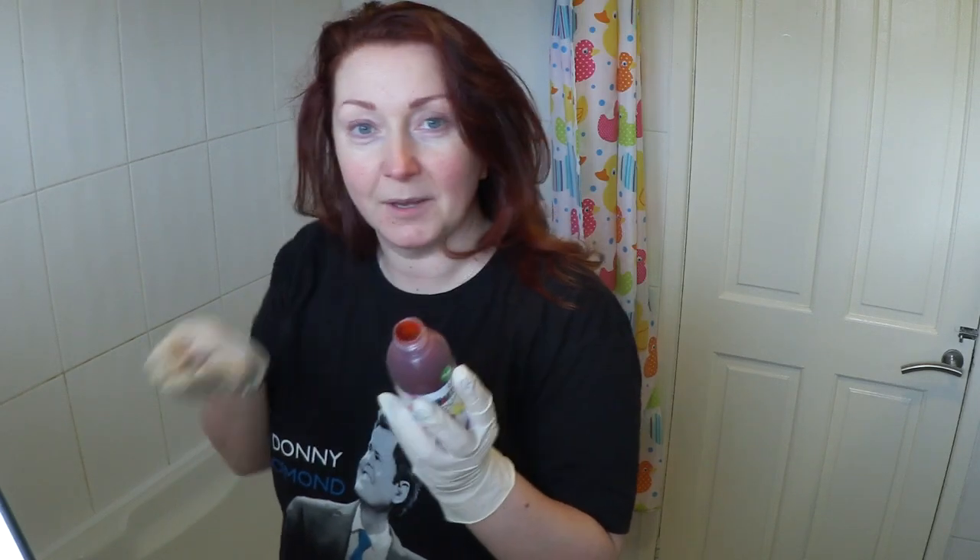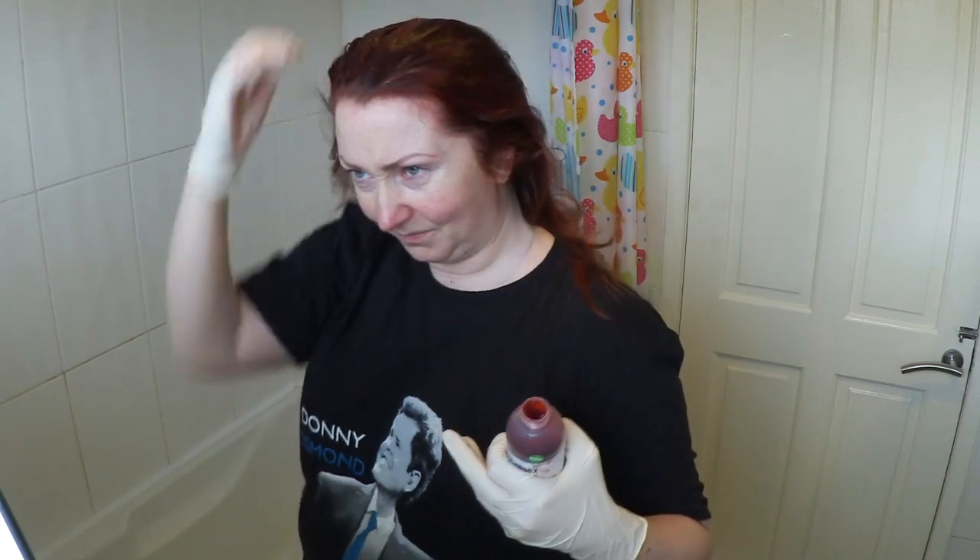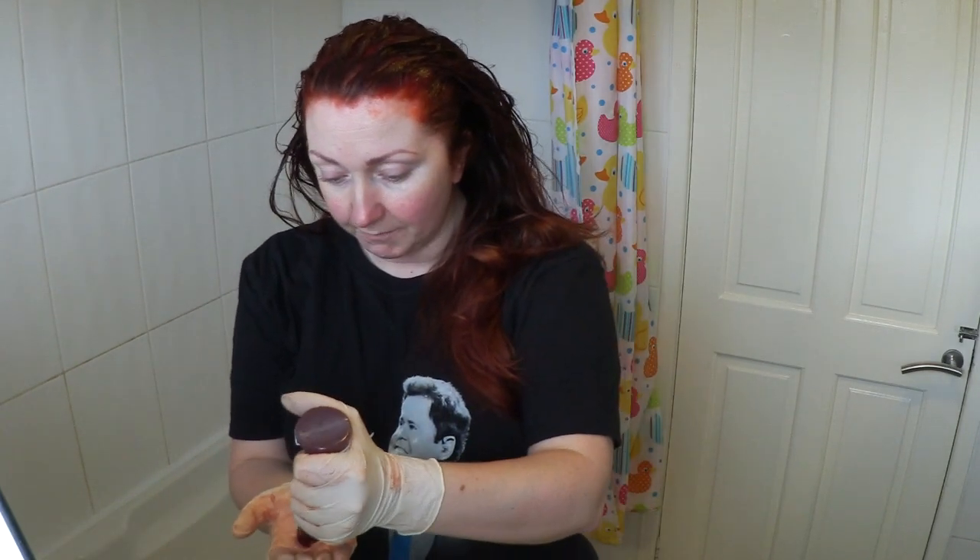Oh my god, it smells amazing — it smells like cherries! I should really have sectioned my hair, but oh well. It really smells nice. It reminds me of an old perfume from back in the day.